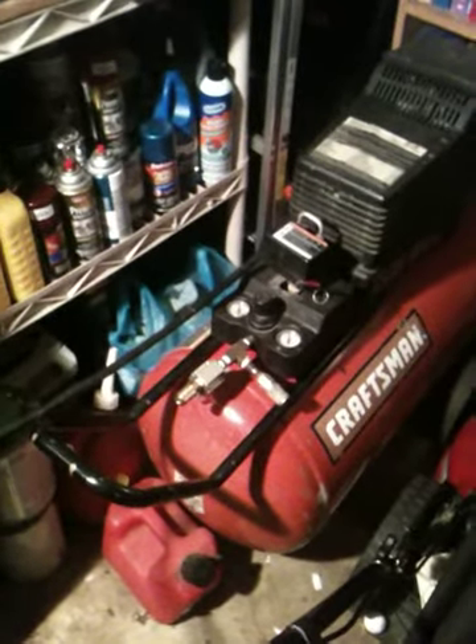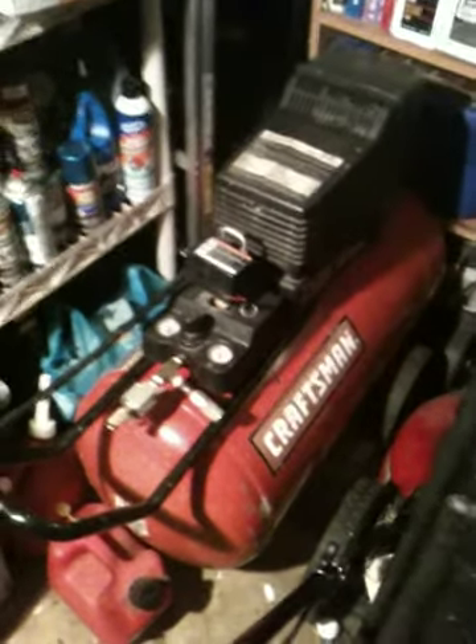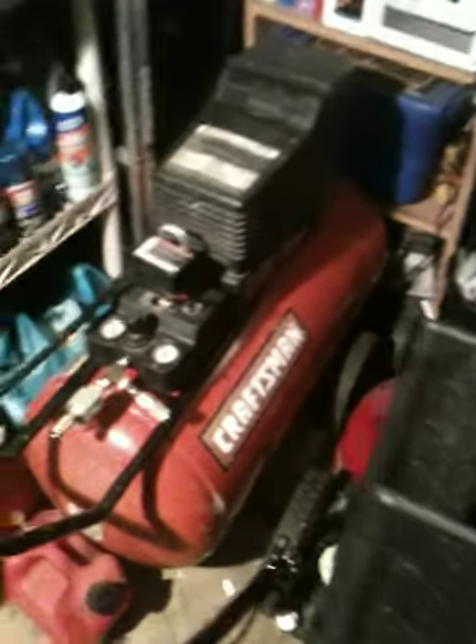Hey, what's up YouTube? This is an update on my Craftsman's air compressor. It's a 30 gallon, 5.5 horsepower, and I just added a filter to it.